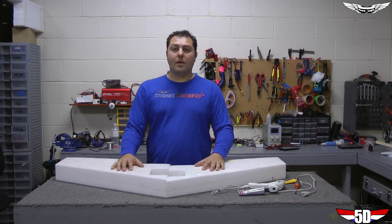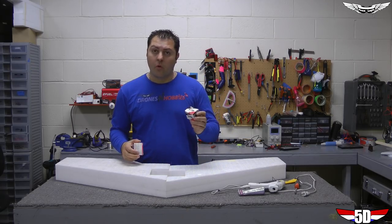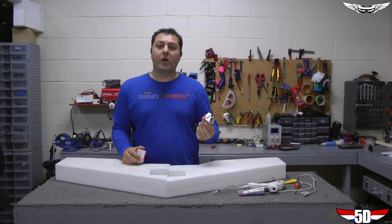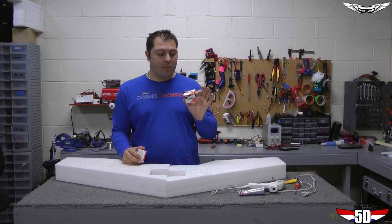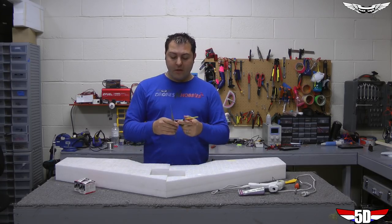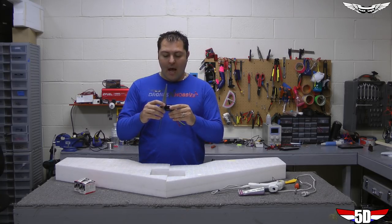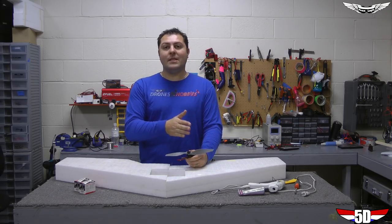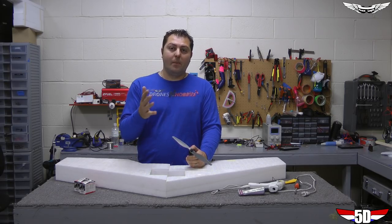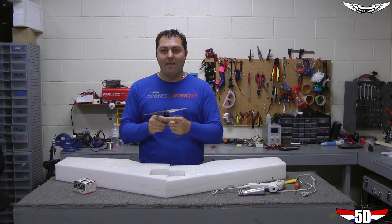Before we get into the build, I want to talk about the components I'm going to be using. For control surfaces, I'm going to use Hitek HS225MGs. You can go bigger if you like, but I wouldn't recommend going smaller — I also like the MGs because they handle hanger rash better. For my power system, I'm going to use a 2826 Cobra motor and would recommend something in the 1000 to 1400 kV range. Remember, the higher the kV the less efficient. For this application I'm going with the 1130 kV.